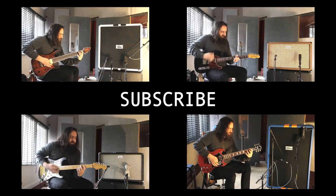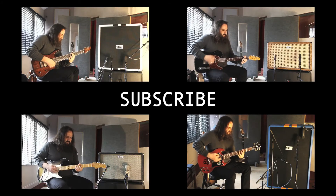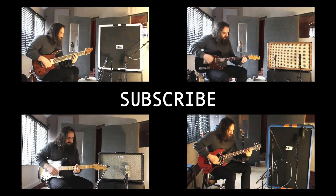Thank you for checking this video out. If you've liked what you've seen, then be sure to give us a thumbs up below. And if you would like to see more of this kind of content, then don't forget to subscribe.